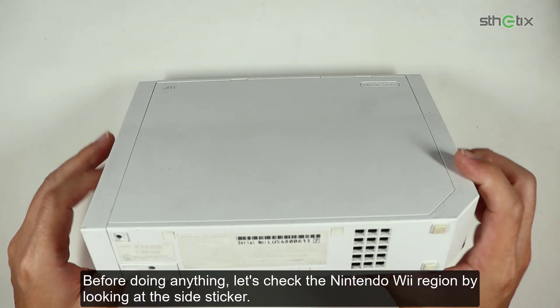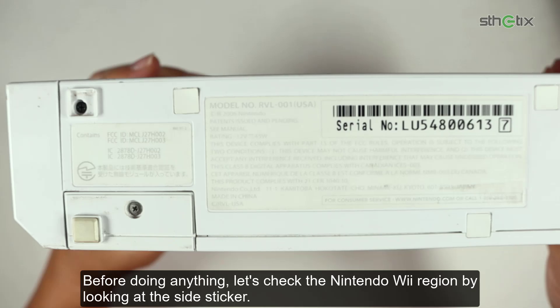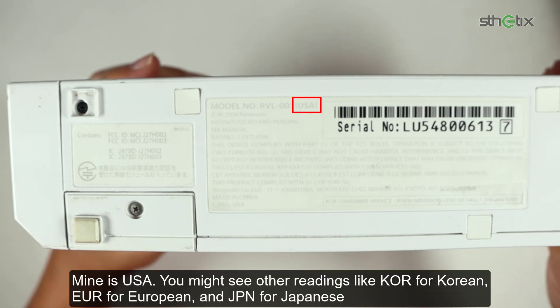Before doing anything, let's check the Nintendo Wii region by looking at the side sticker. Mine is USA. You might see other readings like KOR for Korean, EUR for European, and JPN for Japanese.